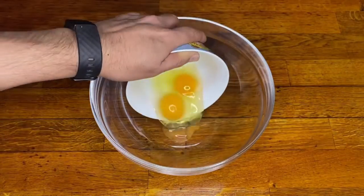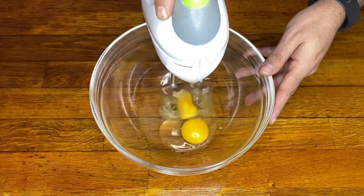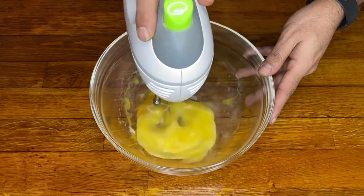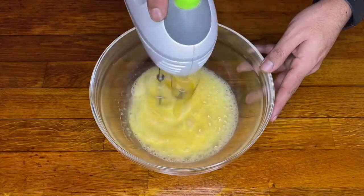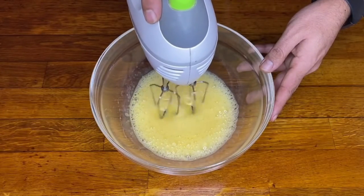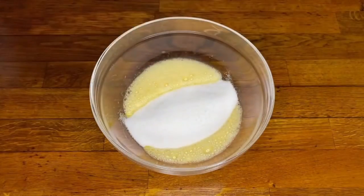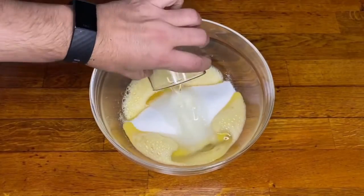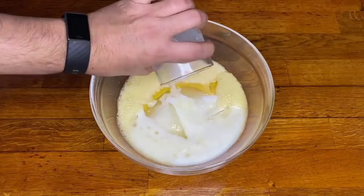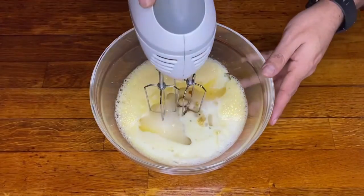We put two eggs on board and beat them until they double their size. You can beat them by hand but it will cost more time — this way we gain more time and we don't get as tired. Once ready, we add sugar, aceite, leche, and esencia de vainilla.